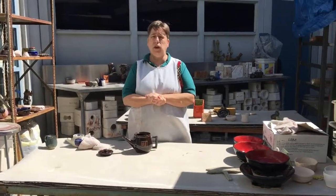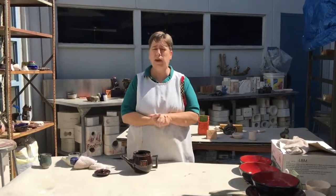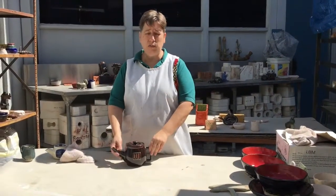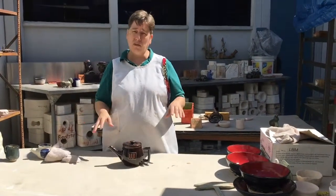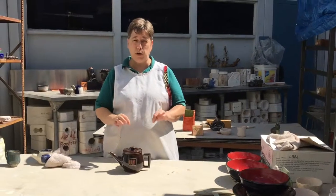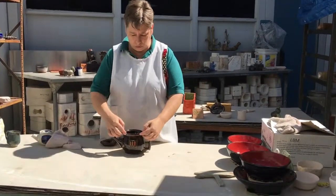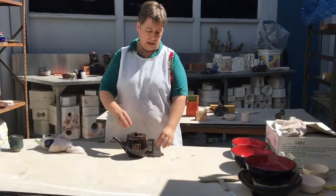We are getting ready to do our final project of the year, which is a teapot set. It's kind of complex, so we wait until the end of the year when students have the skills to make it. There are actually four parts that have to be constructed. My throwers have to throw their teapots — no one else has to throw unless they want to. This is not teaching time; use your best construction skills. You can hand build.